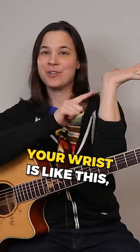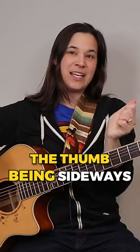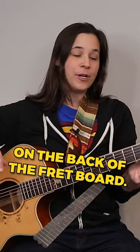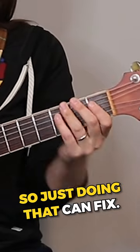Waiter's pose is when your wrist is bent like this, and it's usually caused by the thumb being sideways on the back of the fretboard, as opposed to being straight up and down. Simply correcting the thumb position can fix it.